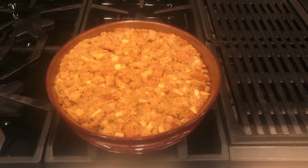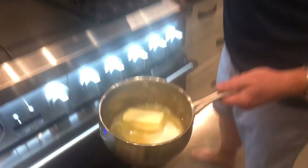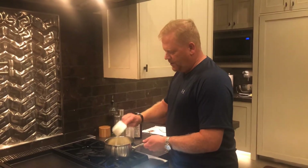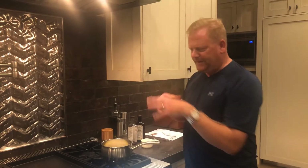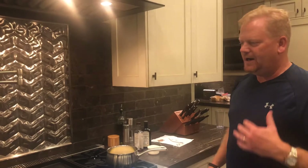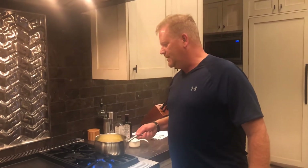I bet you can hardly wait. Time to make the caramel. Here's how it works: you get about a half cup of butter, half cup of sugar, half cup of buttermilk. Get that going and mix it all together, get it warm before you put the rest of it in. We're going to get this hot and mixing together, then add the last few elements that make this caramel topping amazing.